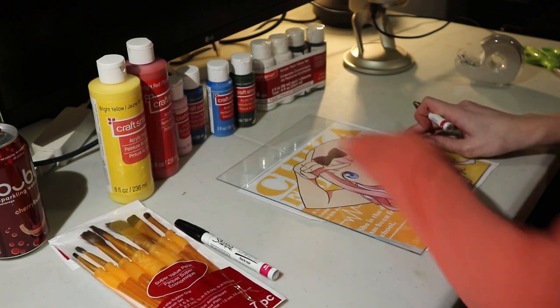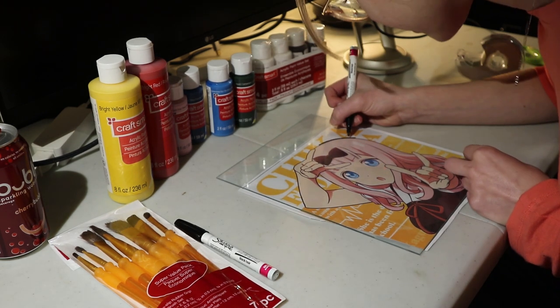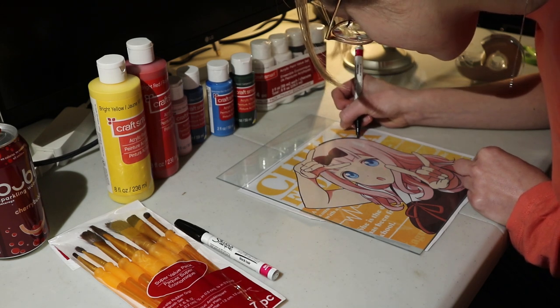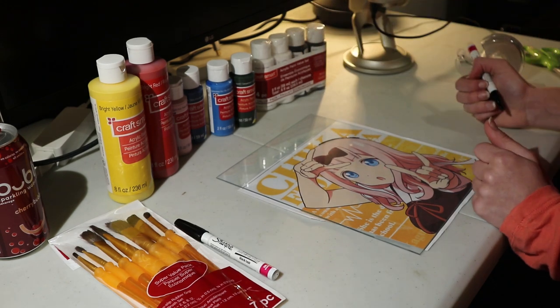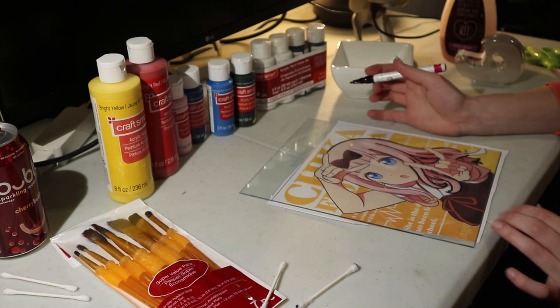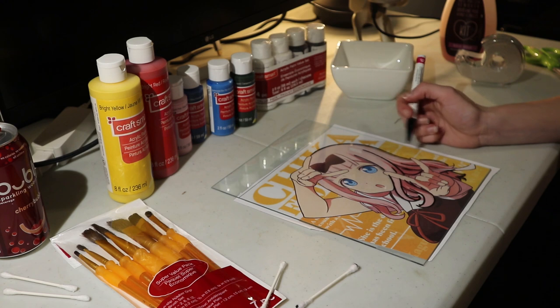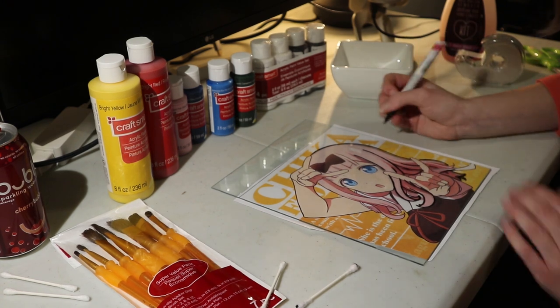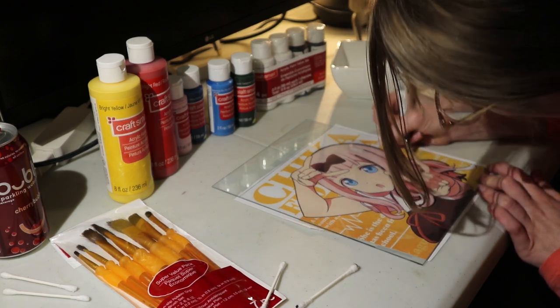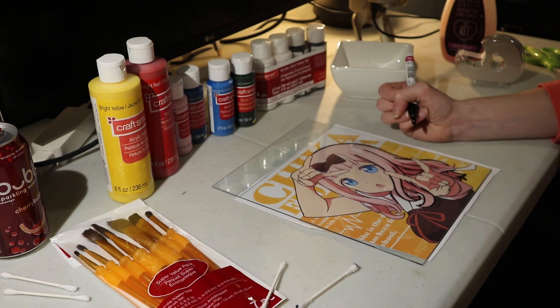I'm kind of nervous to do this but I think it will be fun. So this is already harder than I expected because I'm not very good at doing straight lines. We'll just keep going. I'm a little bit further along with the outlining and I've realized my hands are not very steady. From what I've found, it's easiest to just really go for it. If you try to do little strokes you end up with janky lines, so if you just go in one fell swoop you get better results.